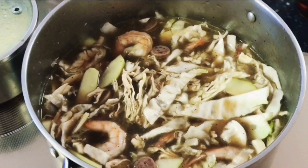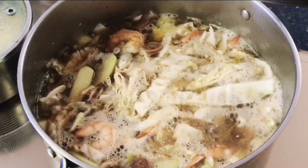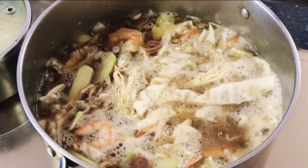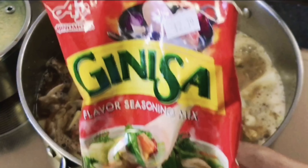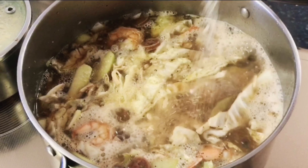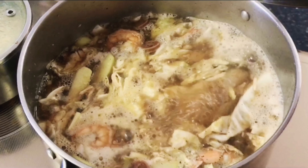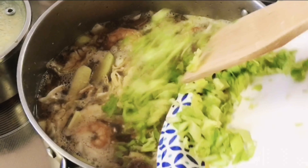I'm going to cover it up and let it boil. As you can see it's now boiling, and at this point we're going to add a little bit of flavor seasoning from Ajinomoto — just a little bit. And we're also ready to put in our celery.